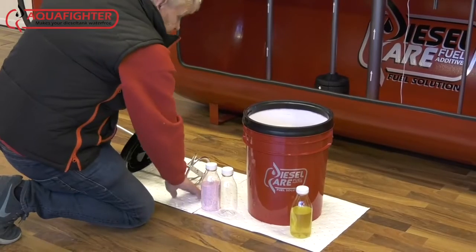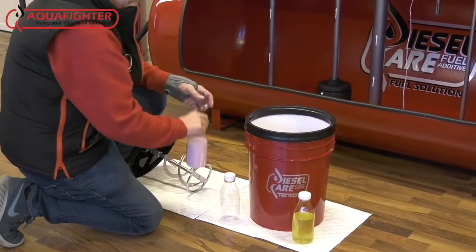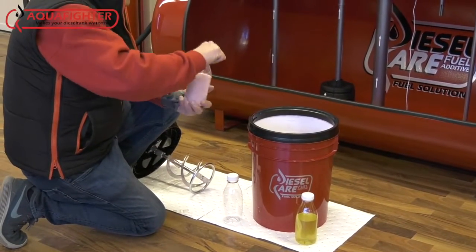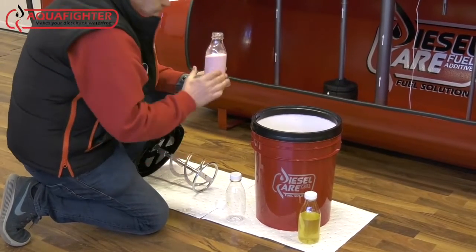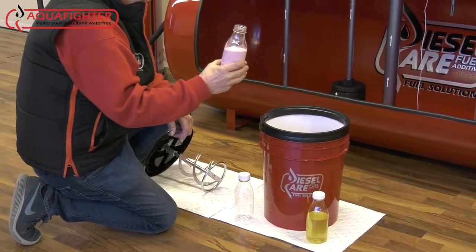For this first step, we have taken a sample of the starting fuel to show the cloudiness and the water content. Next, we will add the Aqua Fighter powder.